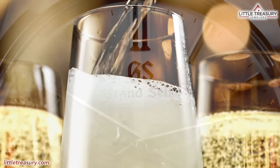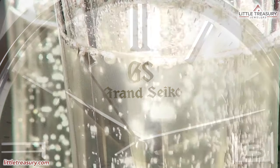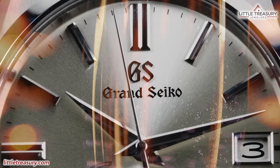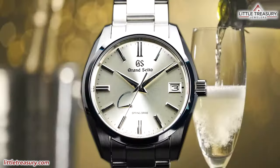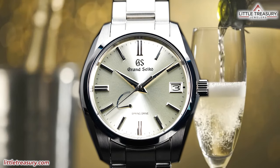I was very impressed with the reception that you all gave us on our SBGA-465 video, so I figured that we would continue the series, but with a piece that has a dial that, although looks simple, is actually the most difficult dial to create from Grand Seiko. They call this the Silken Sunray Dial, or as you may know it, the Champagne Dial.